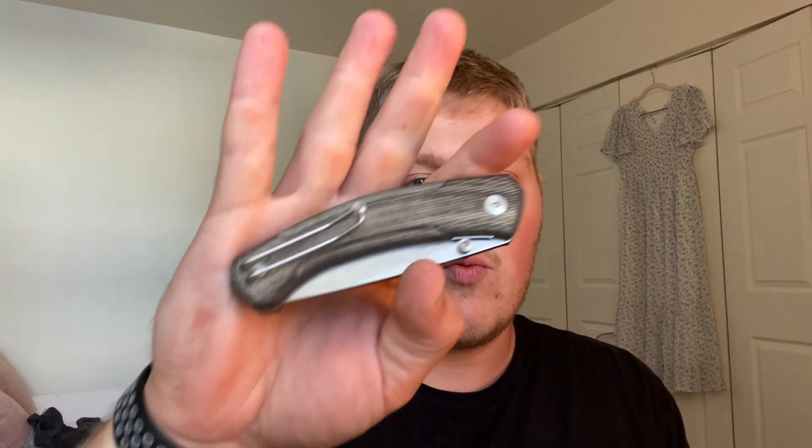A full review of the Iona V2 might be coming later this week — I've had it for quite a while compared to some other knives. If you're on the lookout for that, definitely keep an eye on the channel in the upcoming days.